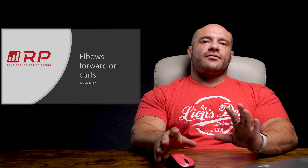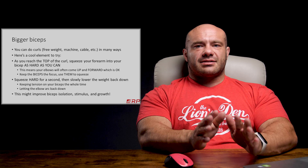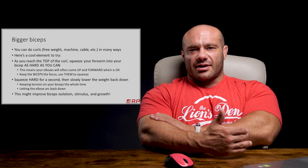Elbows forward on bicep curls. What do I mean by that? You can do curls with free weights, machines, dumbbells, cables, whatever you want, and they're all super effective. Here's a cool way to try that might actually help you form a better mind-muscle connection with your biceps, which I really often struggle with, and might actually help with hypertrophy as well.